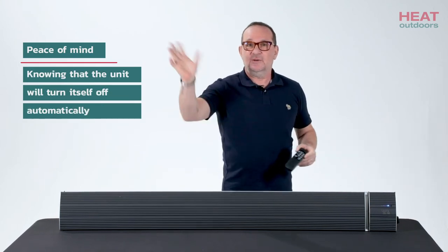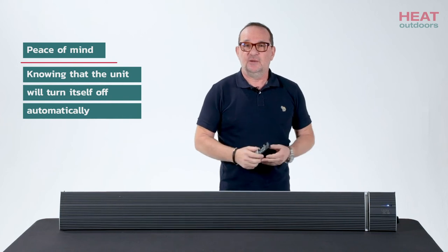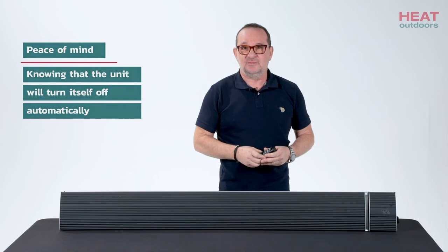You can let the kids use it, go out, and not have to worry, knowing that it's going to turn itself off after a period of time. You've got no worries of big electricity bills or kids leaving things turned on.